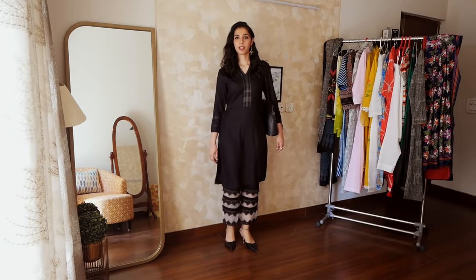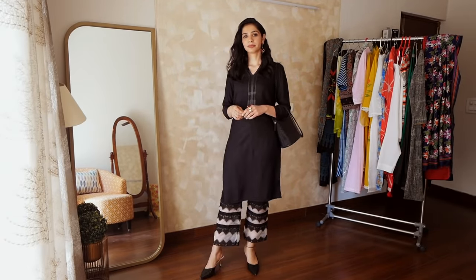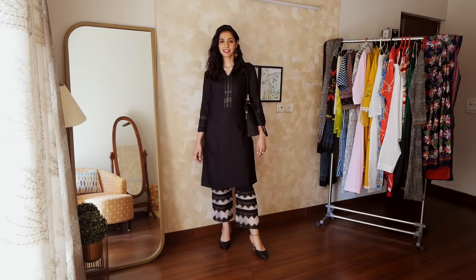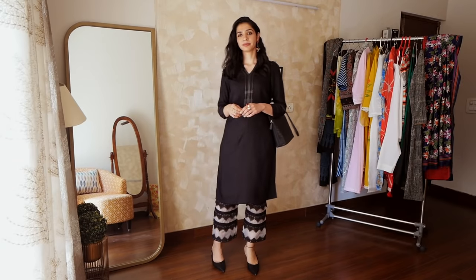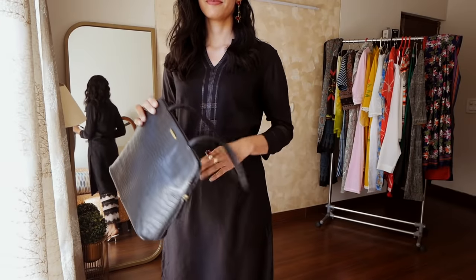I also tried the same kurta with these organza lace work pants. I feel these pants can transition beautifully from day to night. These pants are ankle length, and whenever pants are ankle length they always draw attention to your footwear — so I wore these pointy-toe shoes. And lastly, I kept my bag black because I wanted to draw all the attention onto my pants.